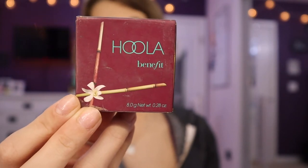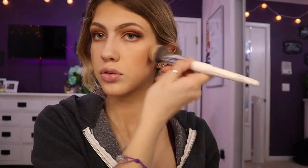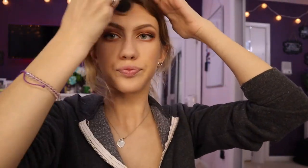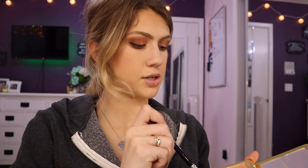Now onto the rest of my face. I use Hoola by Benefit and I'll be using an angled brush. Now I'm going to use Too Faced Natural Face in the shade Pink Squad, applying it with an Anastasia Beverly Hills A23 brush — it's like a feathery highlight brush, but I use it for blush as well. You just want to apply it in very light circular motions.